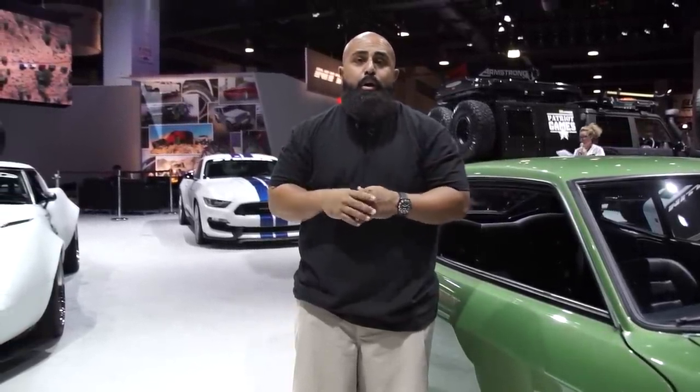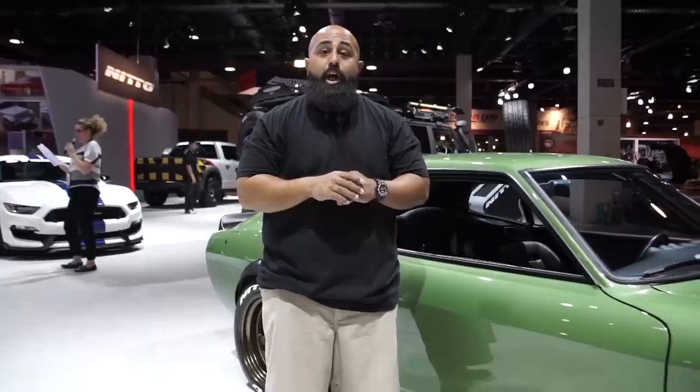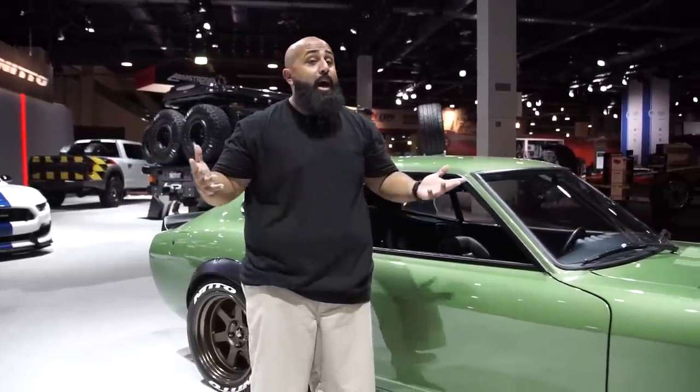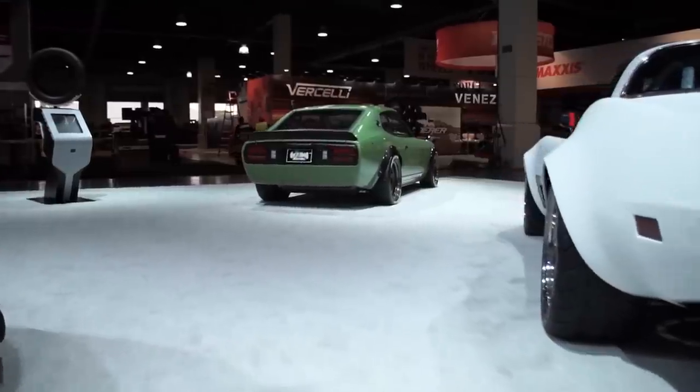He said, I want to build a tuner, what do you think? We talked about it and he asked me to come to Gas Monkey and build it, and I did. Crazy honor — a Texas hot rod shop building a tuner, and me being the guy to come and design it. It's a very big deal for the industry and I'm honored to be a part of it.